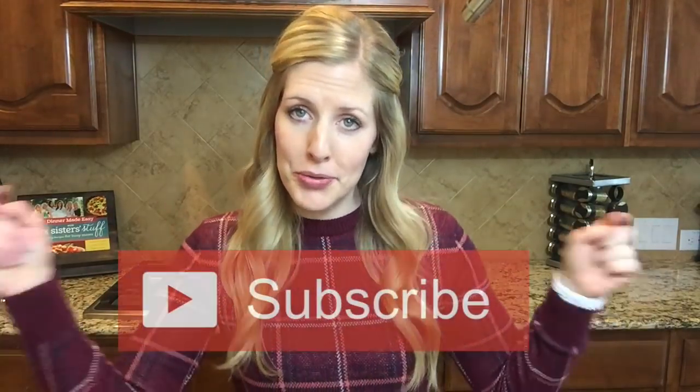I cook my lunches every Sunday so I am prepared for the following week. With my meal prep I'm only prepping four meals — whether it's for lunch or dinner — because it doesn't taste as good once you hit day five. Don't forget to subscribe to our channel and push that little bell so you can be notified every time we post to YouTube.